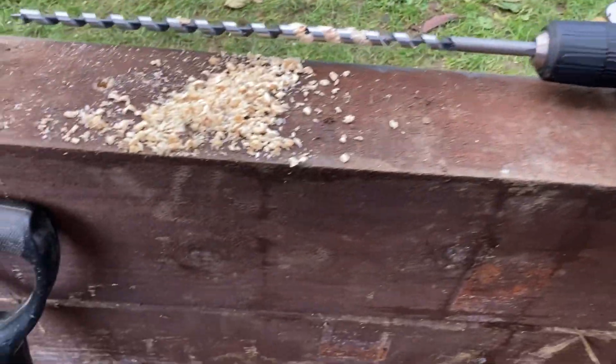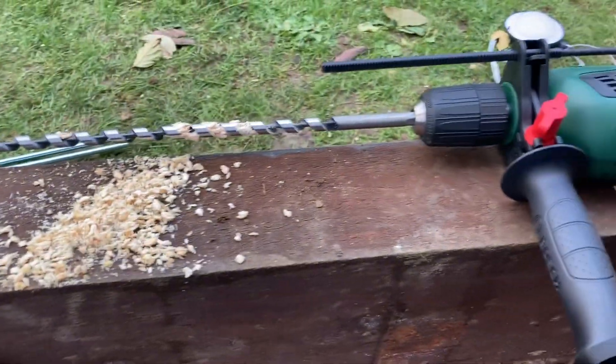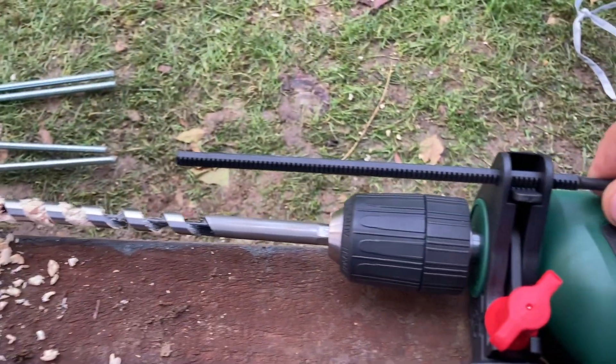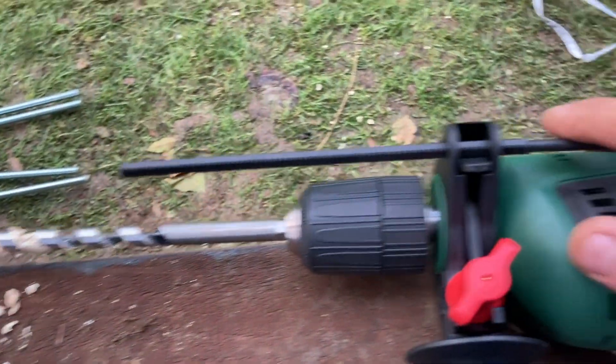Bad little drill - it went through like butter. But the depth gauge: bad marks on you, Bosch. It's too short, didn't help at all. Plenty of holes drilled down there, including the window base - just two on that one.